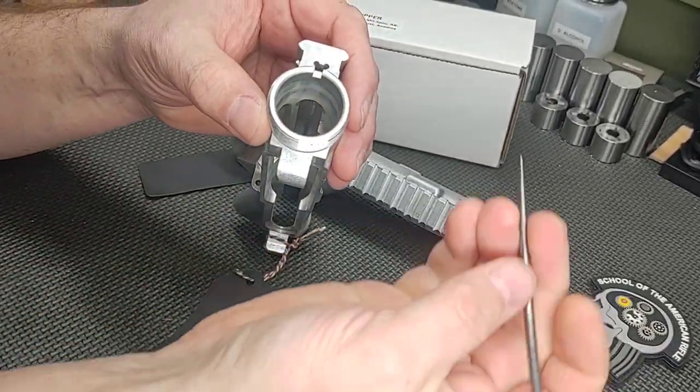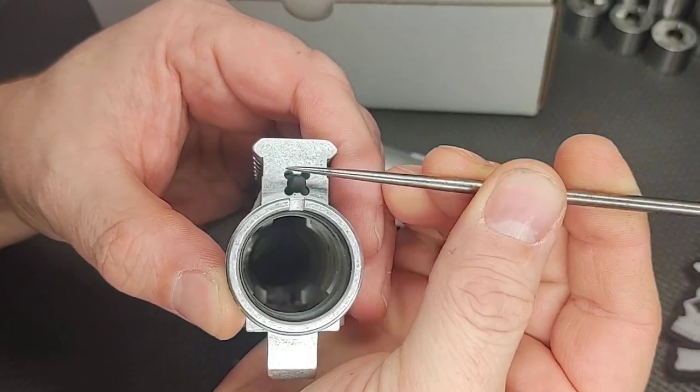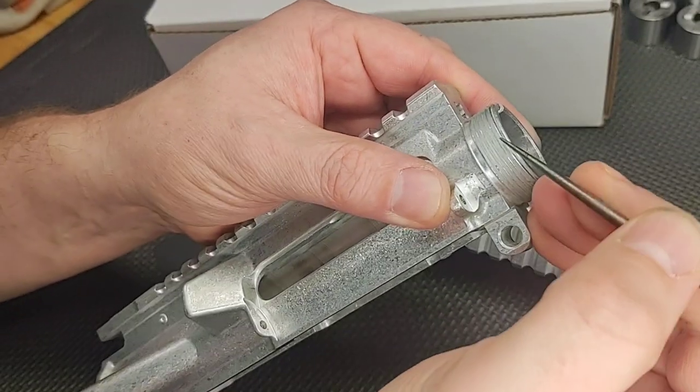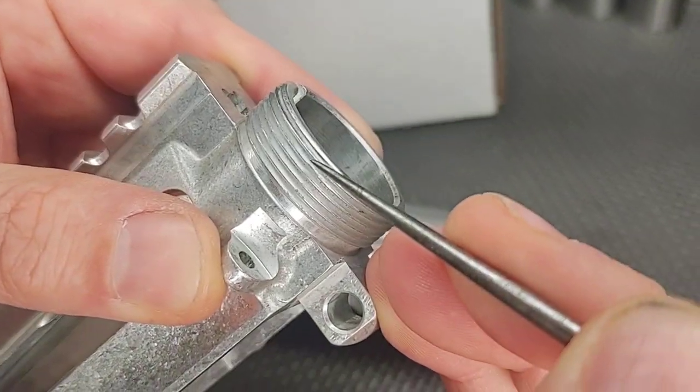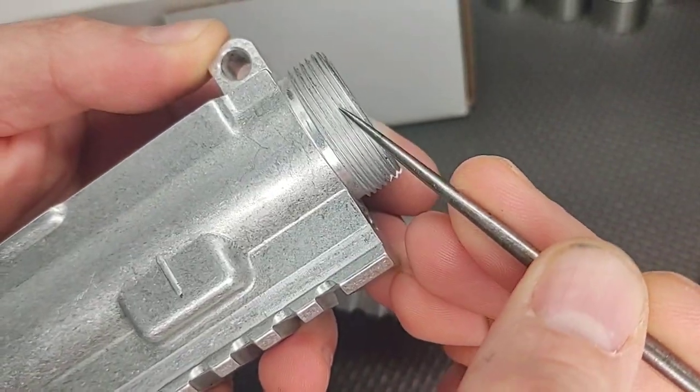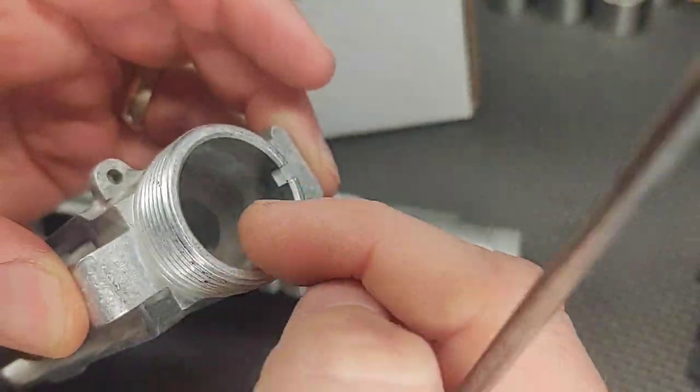This one's also off — thinner here than it is over here. Sometimes you can detect problems if you look at the threads. You'll see the threads have a nice point on one side and then a flat spot on another, indicating that the bore was cut off-center.